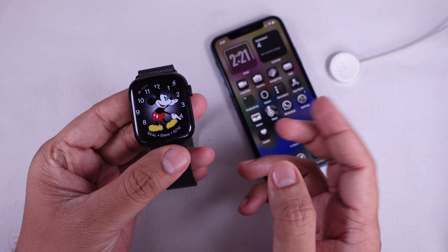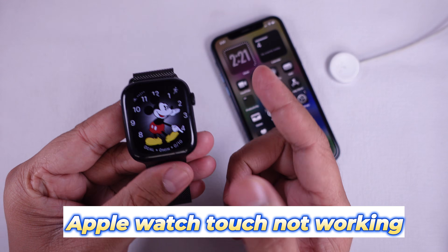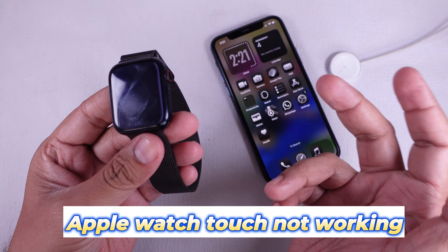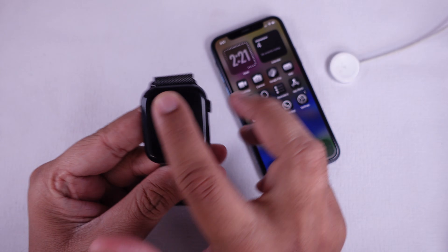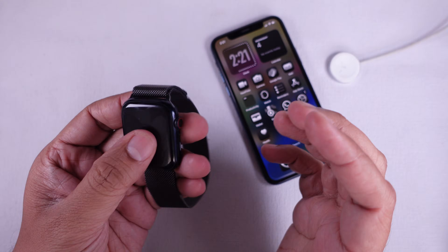Hi everyone, and welcome back to my channel. If your Apple Watch screen stopped responding to touch after a recent update, you are not alone. This is a common issue that can happen after a software update, but the good news is there are a few ways to fix it. In this video, I'll show you some simple steps to get your touchscreen working again.